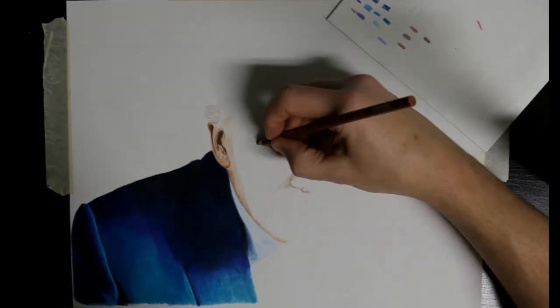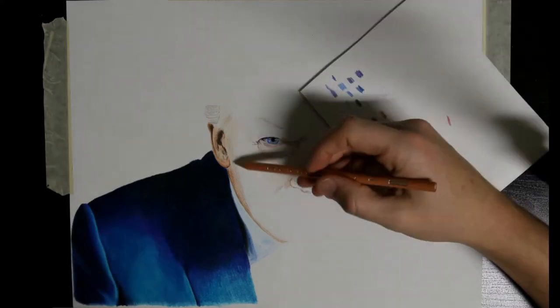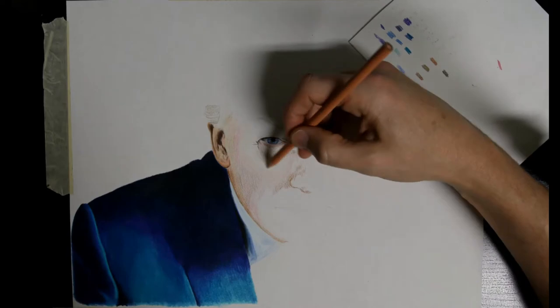Other complaints cover blending differences. I've personally noticed inconsistencies in the wax used for both the Premier and the Scholar pencils.